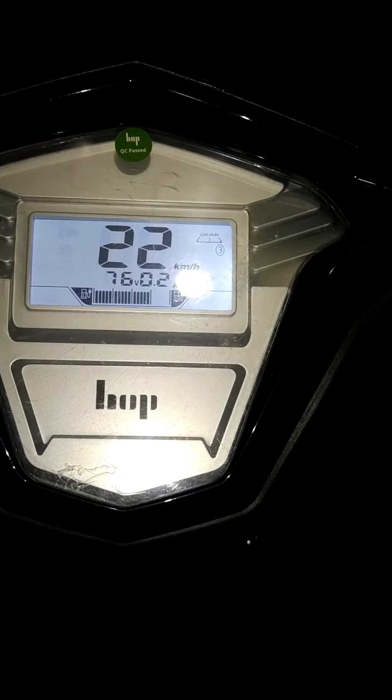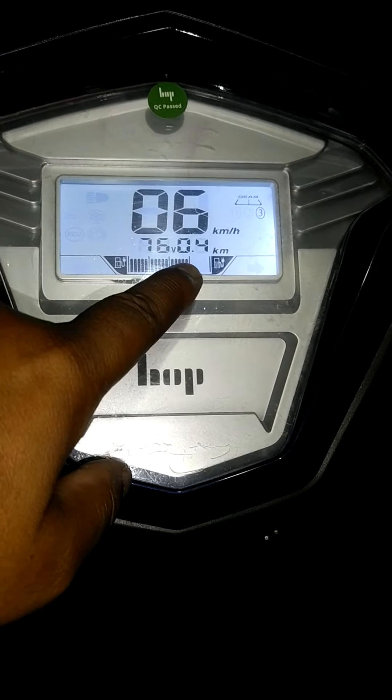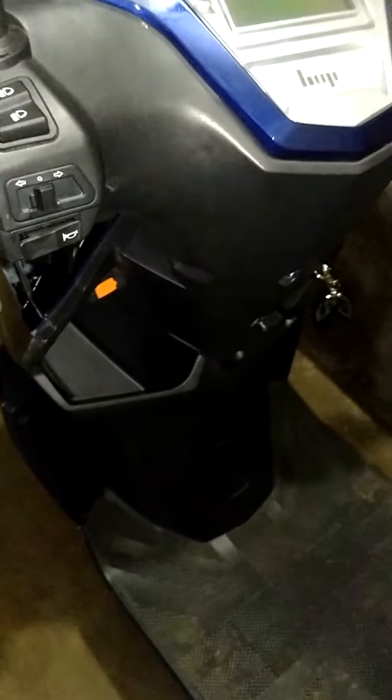Now we are going to see the top speed of third gear. This is the charging condition of the battery — the company says you can go up to 125 kilometers on one full charge. Friends, thank you for watching this video. If you like this video, please don't forget to subscribe, comment, and share. Thank you.